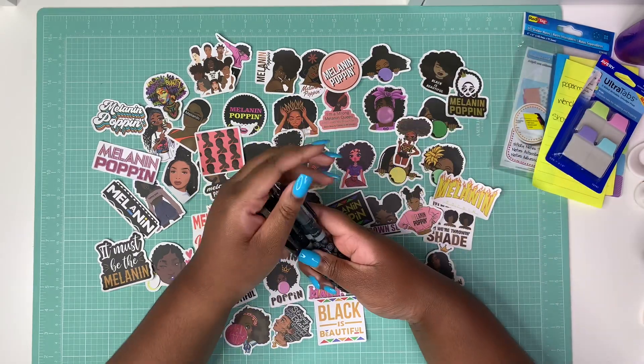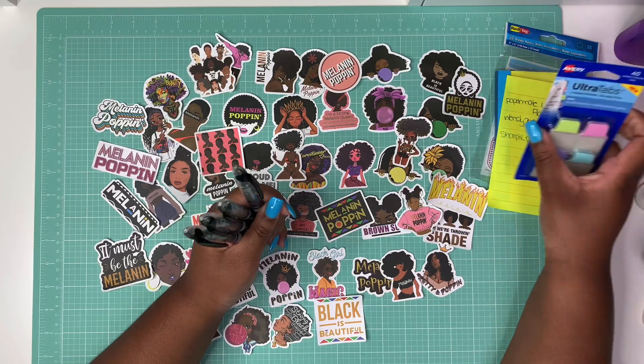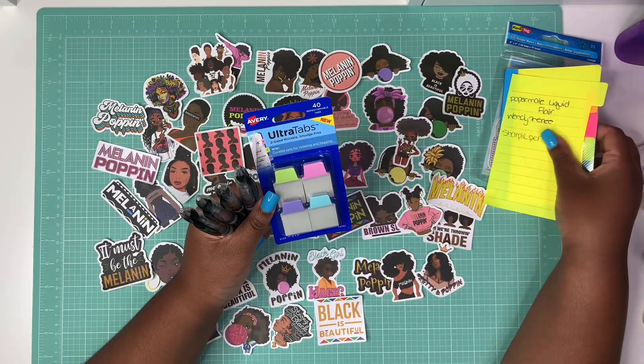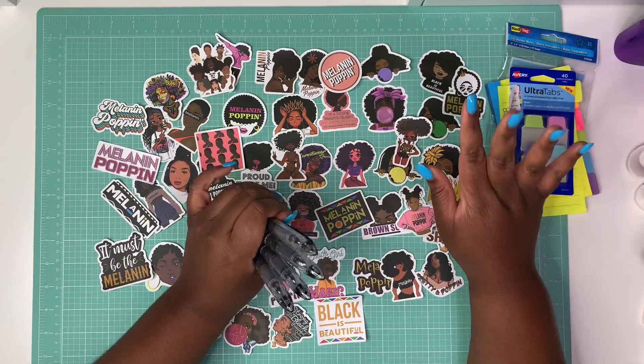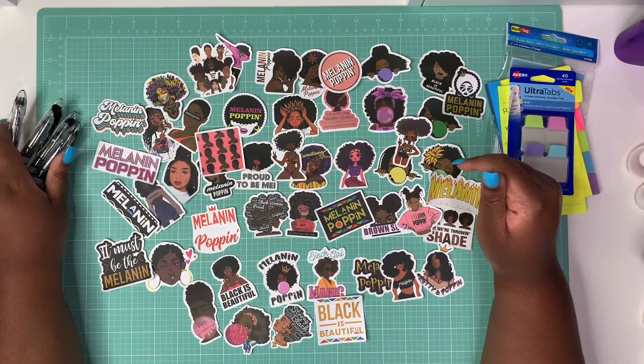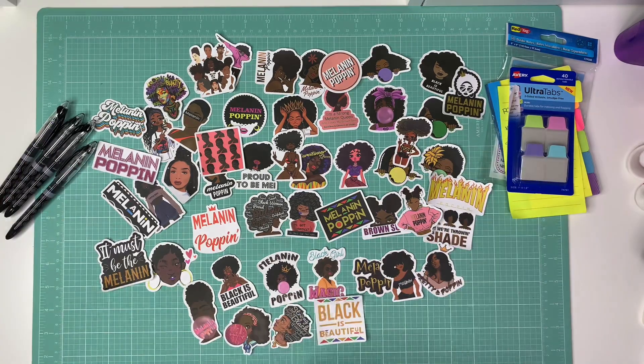I wanted to share my little Amazon haul. I really like these Papermate pens — I'm a big fan of that tip style — and I love the sticky note tabs and the divider-type tabs too. These stickers are maybe $6.99, so you could even buy doubles: one set for your planner and one to make a collage. Pretty good small haul overall. Comment down below and let me know what you think. Thank y'all so much for watching and I'll talk to you in my next video!